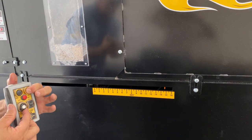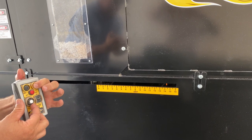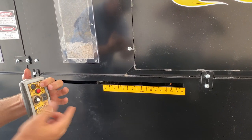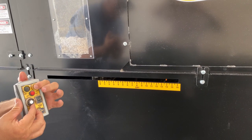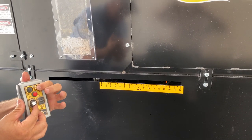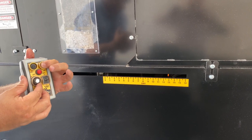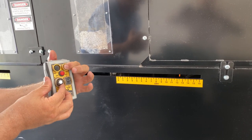I'm turning this wheel, and I'm closing that slide gate, and I'm opening the slide gate. See that yellow one? And it goes in increments. It's awesome.